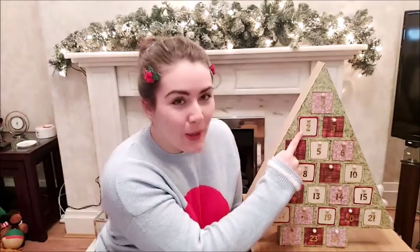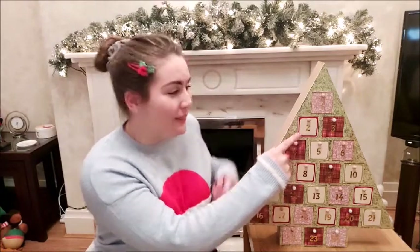Hi everyone, it's Lucy here from the Little Speech Bubble. Today is the 2nd of December, which means we can open box number two on our advent calendar. So here's box number two and let's open it together.